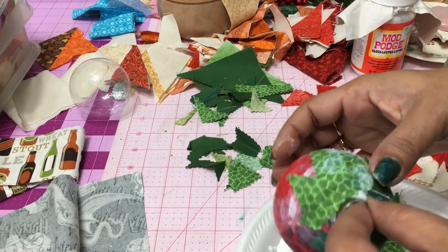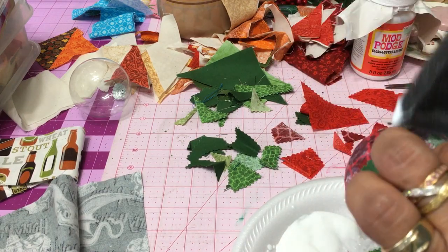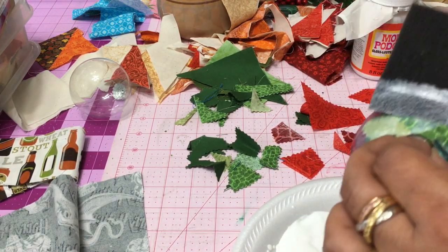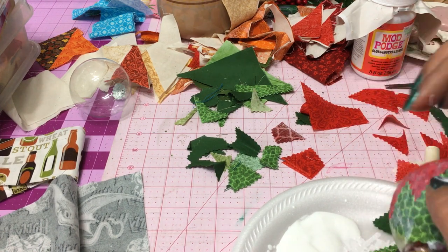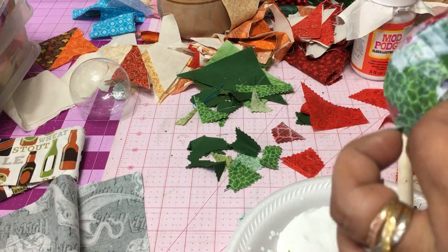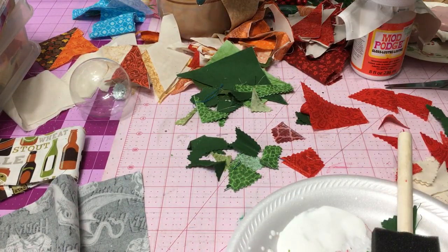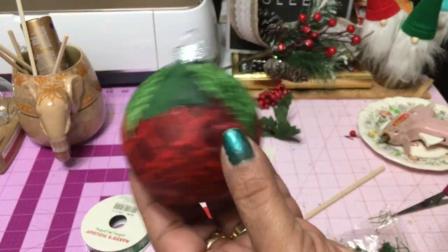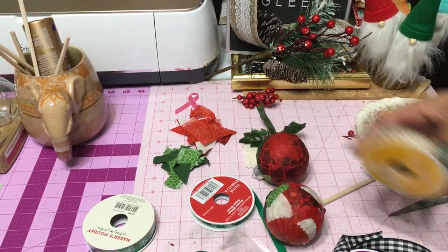I am sure you can find enough scrap fabric around in your craft room to do this. And if you don't sew and you don't have fabrics, you can certainly do this process with tissue paper, gift wrapping paper, or even scrapbooking paper. But here, we're using leftover fabrics from all of my different quilting projects. It was actually fun to do this because as I'm making it, I remember which projects I sewed to get which pieces of fabric from.